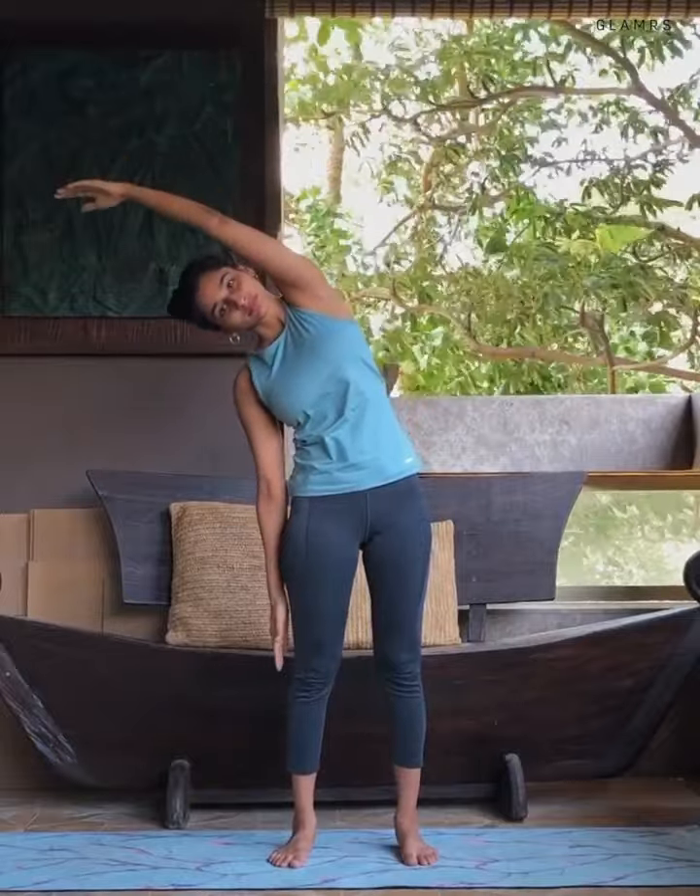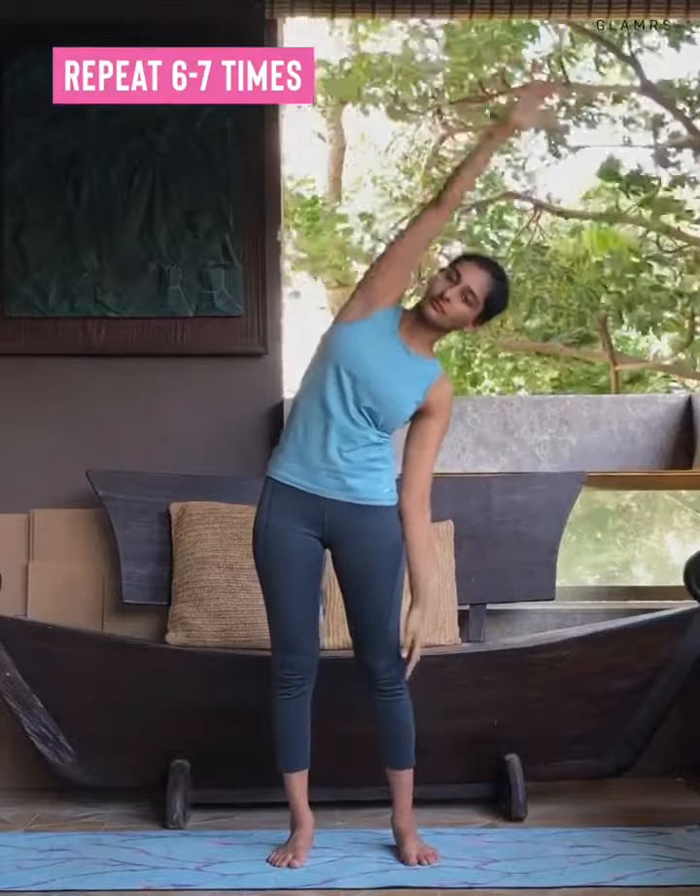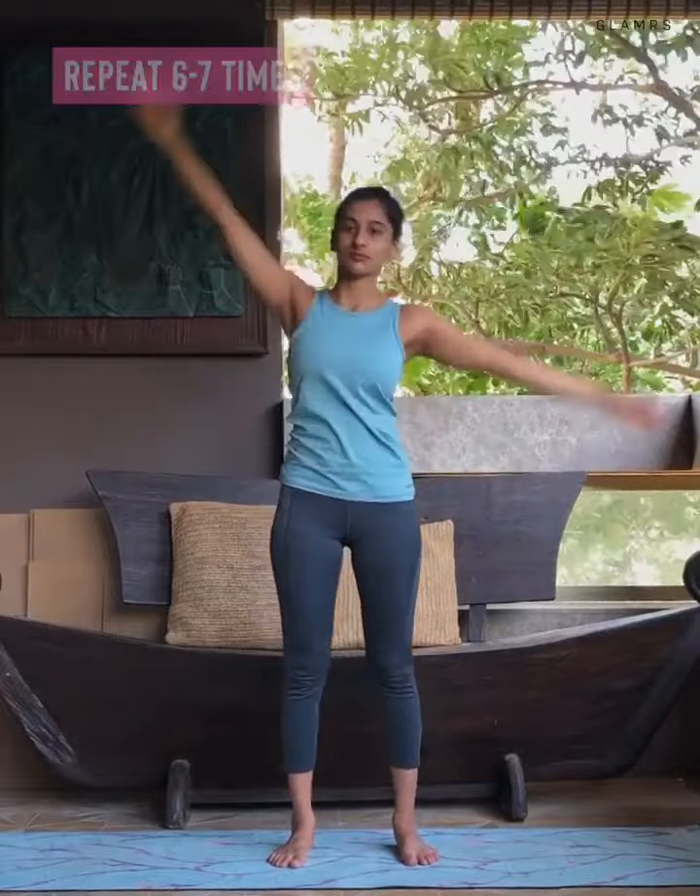Take your left hand up. Exhale, bend to the right side. Continue this movement six to seven times, keep alternating between right and left.